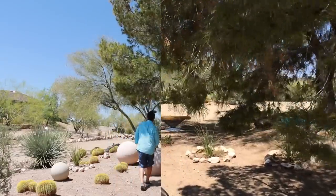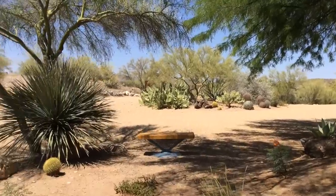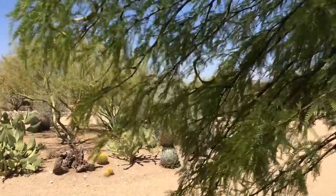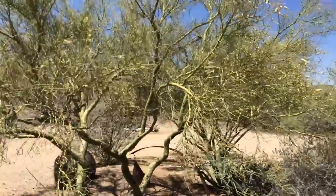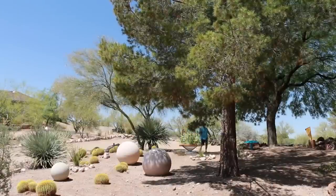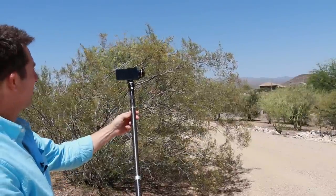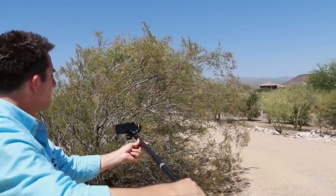High or low, the poles provide a lot of creative filming options. You can even use this as a boom. When it's in the heading mode, it works quite well for this.